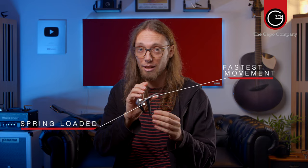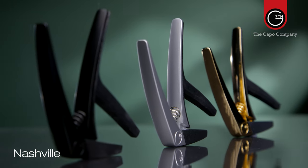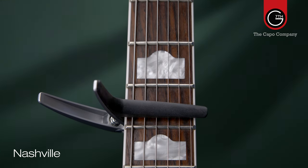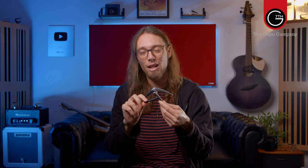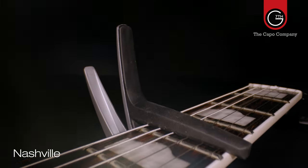Their popular Nashville range is a spring-loaded capo and it's the fastest capo to move from fret to fret. This could be for anyone who finds tuning a bit less of an issue — perhaps acoustic or electric players who have lighter gauge strings, lower frets, or lower playing actions. Their patented G7th design means less hand pressure is required to put it into place, the tone is superb because of the harder string pad, and it's also very affordable. After the Performance Capo, the Nashville is their second biggest selling capo.